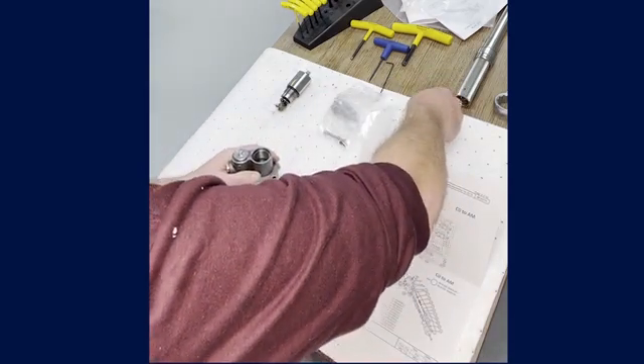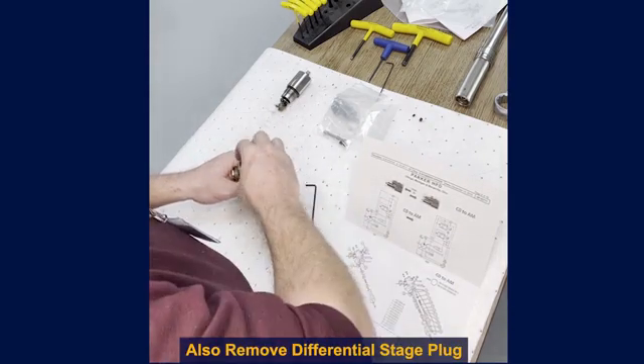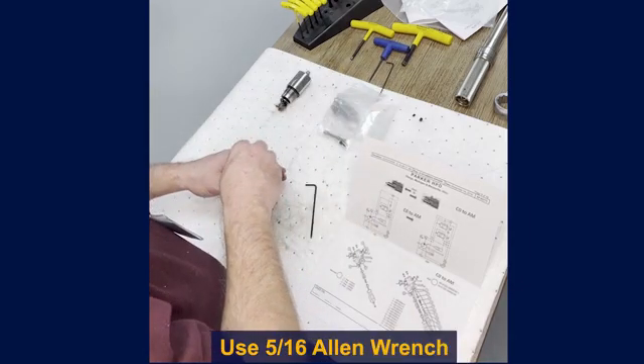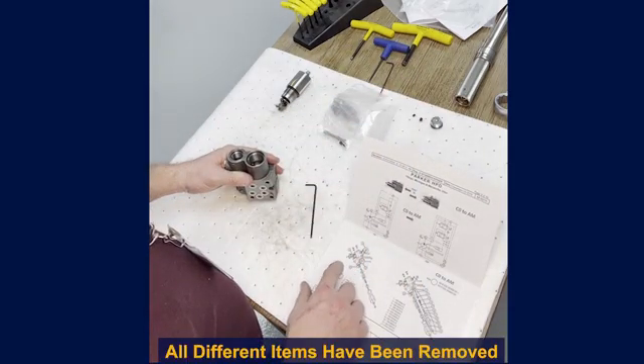There is the plug that we removed. We're also going to be removing the differential stage plug, and you remove that using a 5/16 Allen. So now we have removed all of the different items.